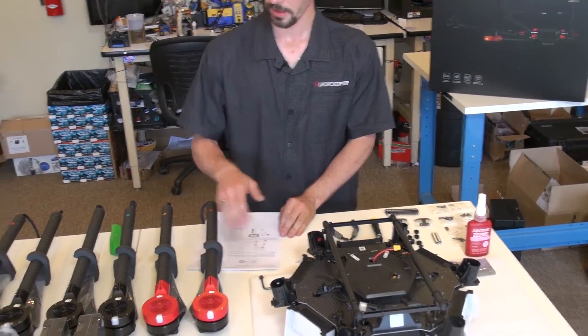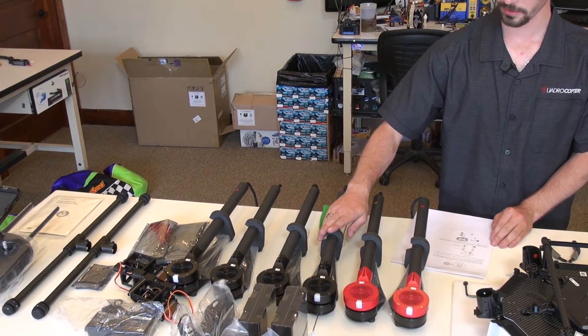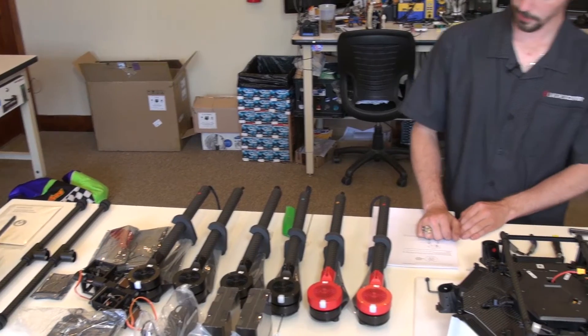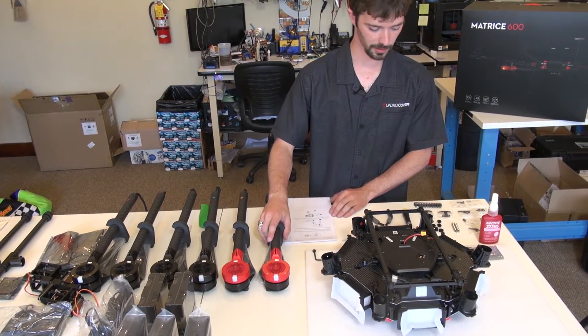I've already numbered my booms one to six in the order that I'm going to be putting them onto the copter here. So we've got one, two, three, four, five, and six. For the first part of this, we're going to start off with putting the booms together, and then we'll move on to the landing gear and so on.